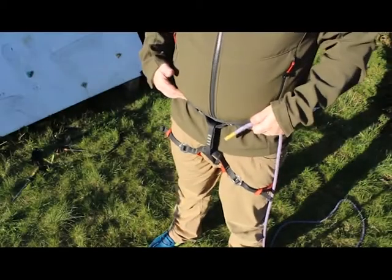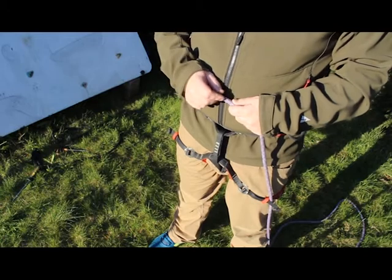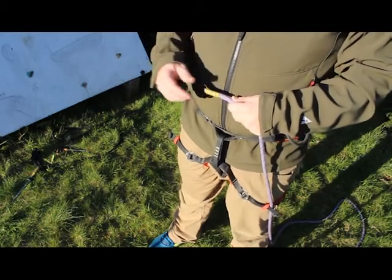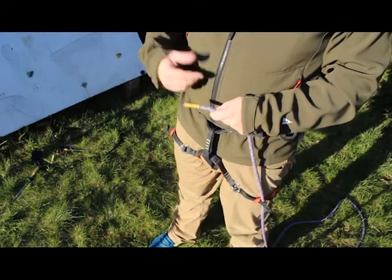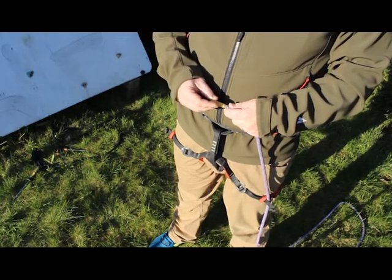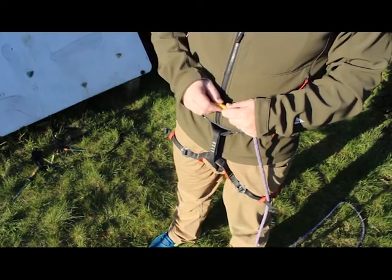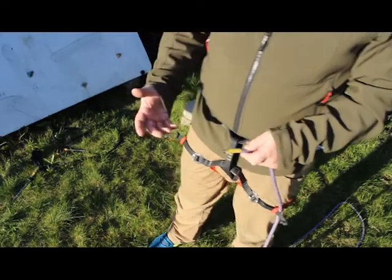Tying into a climbing harness, we'd want to use a re-threaded figure of eight. That involves making a figure of eight, then passing it through your harness and re-threading using the end of the rope to create what is effectively a figure of eight on the bight, but attached to your harness.